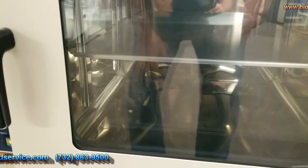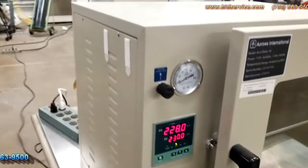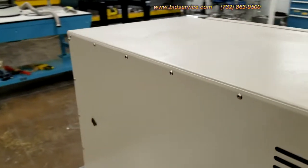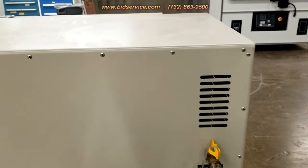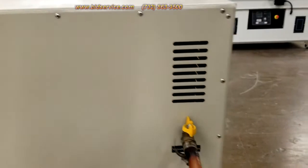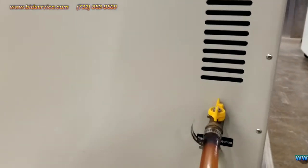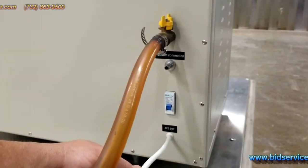Here's the inside of your chamber. On the back, you have your vacuum port and then you have your vent line here. You've got your main breaker, and then you've got your power cord right here.